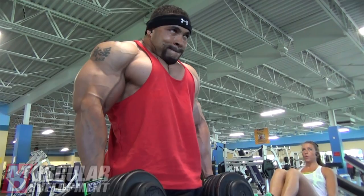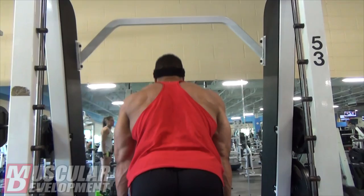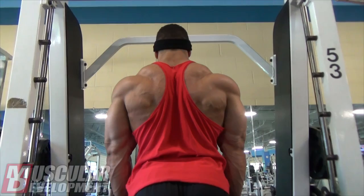Then we finished up with Smith Machine deadlifts. It was mainly meant for contraction, kind of like a hyperextension as a variation. The weight was pretty light — not so much like a rack deadlift, which I do maybe every other week. It was more for really squeezing and contracting your lower back, not going really over two plates. Nice controlled movements at the top, squeezing the elbows back. At that point it's just finishing off, so that was the last movement for back.